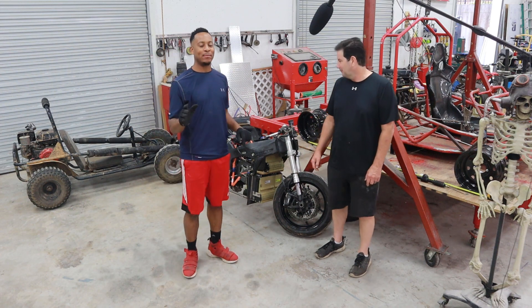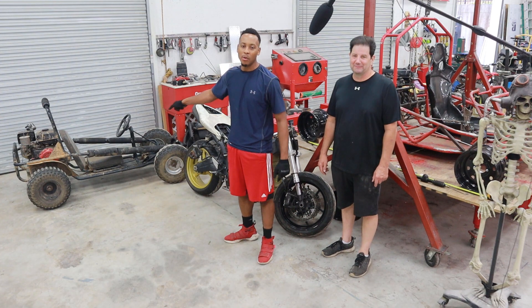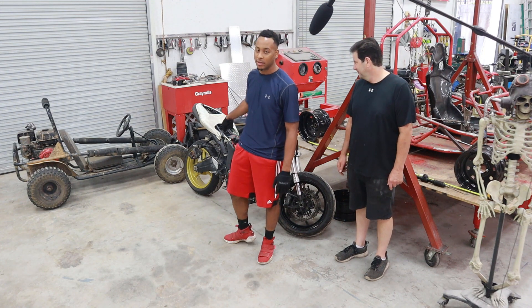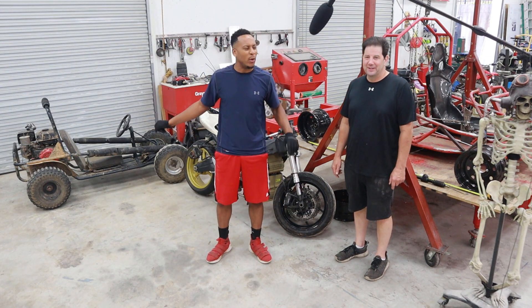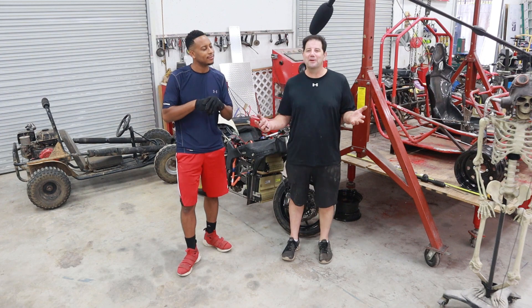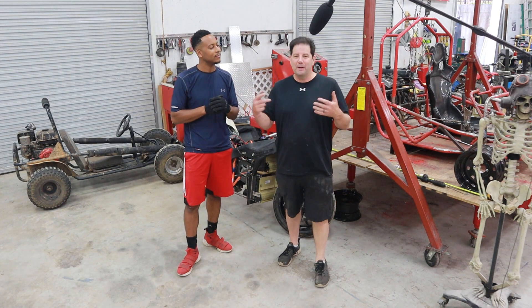I could not let Brian have all the fun with the four-wheeled vehicle. So in the background, I purchased my own go-kart, and I'm going to take the motor that I originally put on my budget electric motorcycle build and put it in there. We're going to have a race, guys — gas versus electric. But wait — are you doing only gas? No, no, no. In keeping with the theme of Project Split Decision, where I have a gas car and an electric car, I'm actually going to make a hybrid.